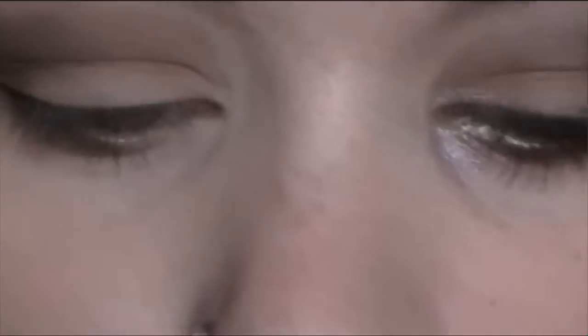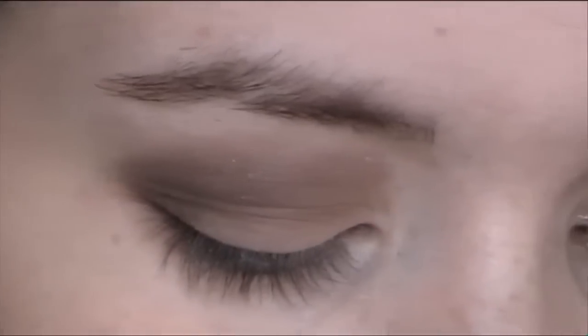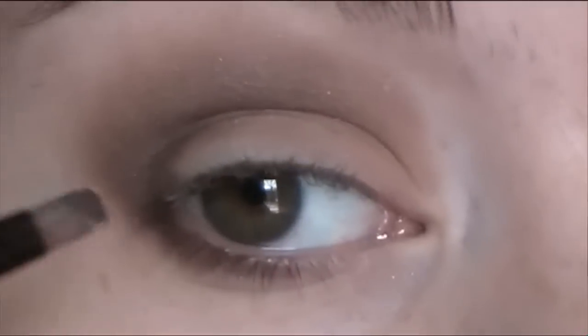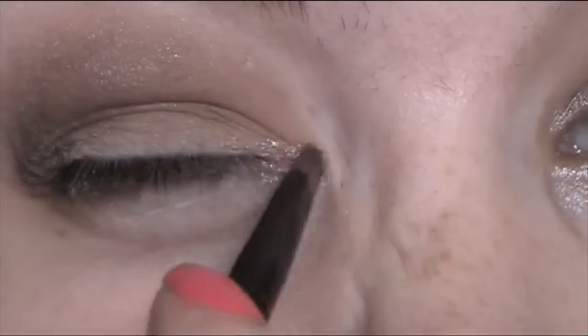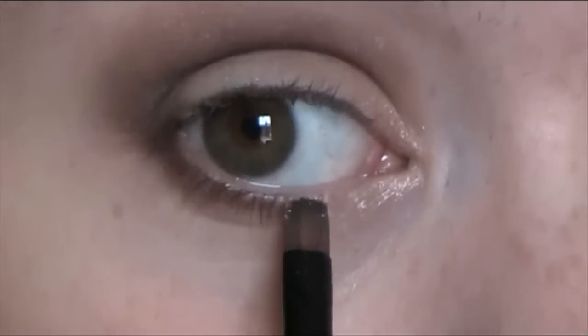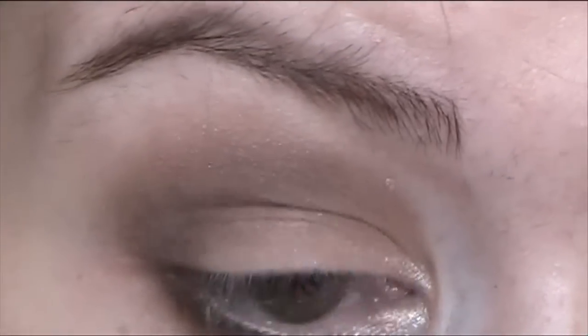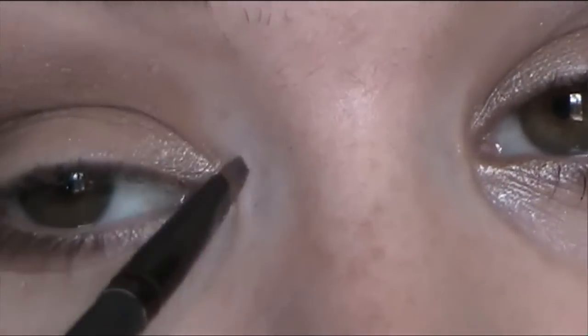And then the last step — using the same brush, I just wipe it off and go to this gold colour here. It's very pigmented and shiny. I get a little bit of that and then I close my eye and sweep across like this. And then I carry on that to meet the brown. And I also do the same on the top — just sweep this upwards and across.